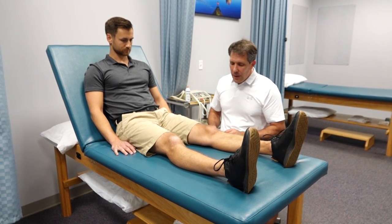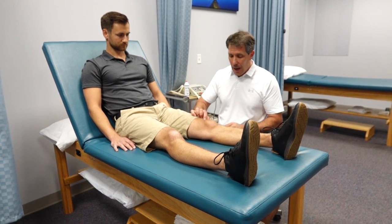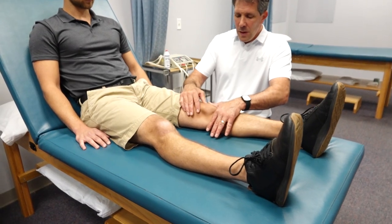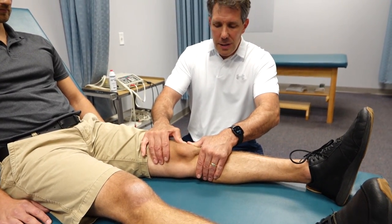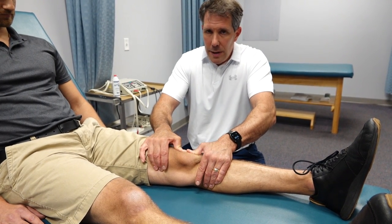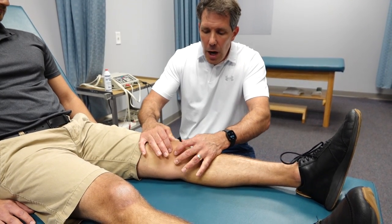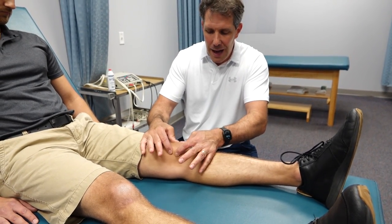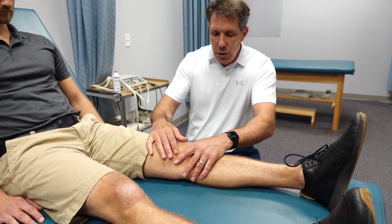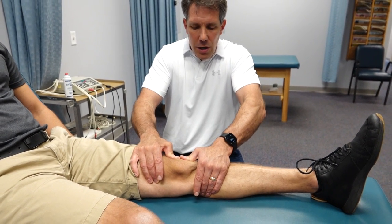If you're trying to stretch the outer retinaculum or the tissues on the outside of the kneecap, you want to take hold of that outer ridge of the kneecap just like this and give it a nice steady stretch. It's comfortable — it doesn't hurt — and most people tolerate this well. Notice I'm holding it there; I'm not just oscillating it. A lot of people mobilize the kneecap that way, but it's not really effective. You want a low load for a long duration.